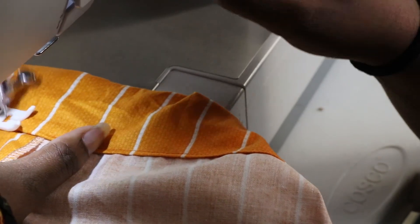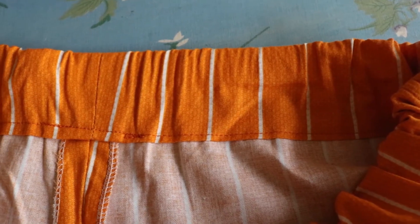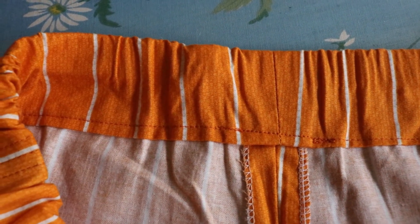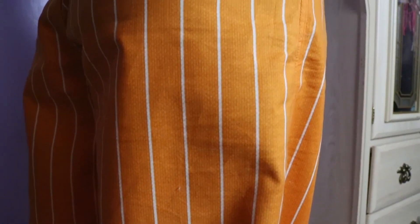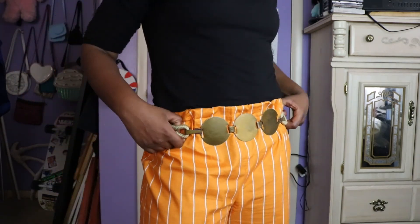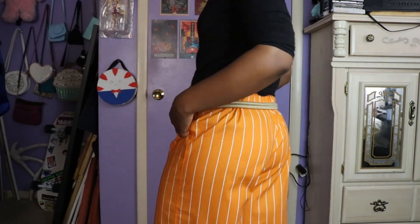Hem the bottom of your pants and you're all done. I'll be sewing the top in the second part of this tutorial later on. Happy lounging!